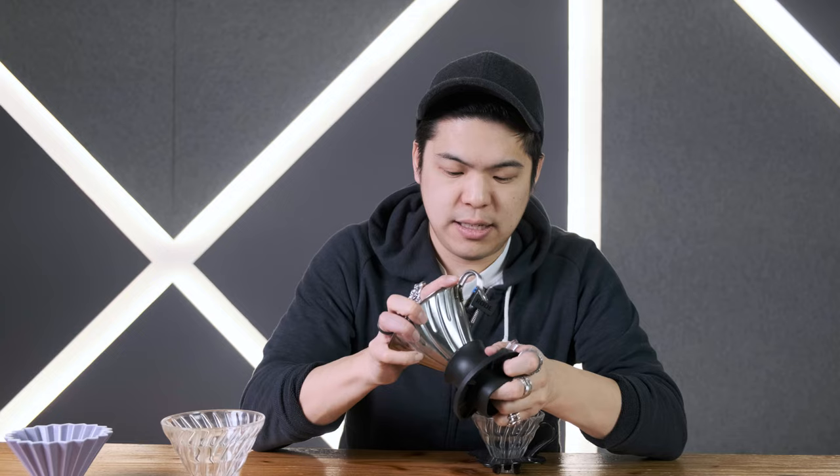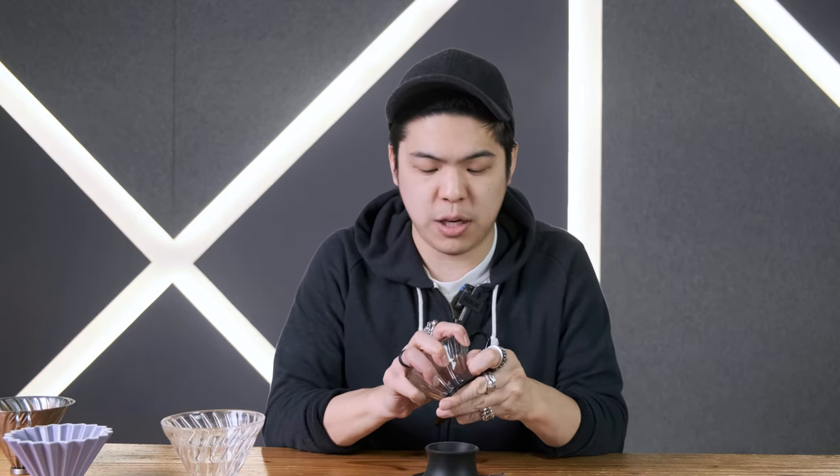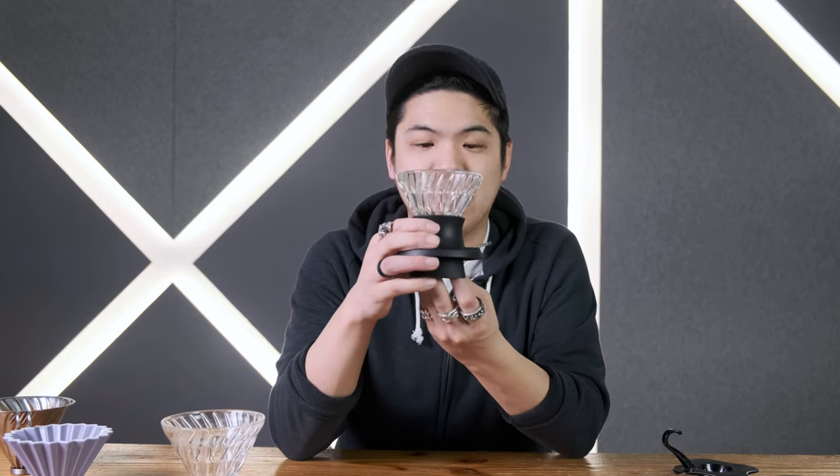If you want a larger brew — because this is actually slightly smaller than the O2s — you can pop it out and slide the larger one in just like that, and it fits perfectly. But some of us like to brew smaller cups, and if you want to maximize your smaller brews we can use the little glass dripper. It's the smallest option and it fits the 01 size pretty much.